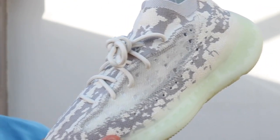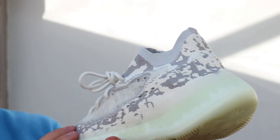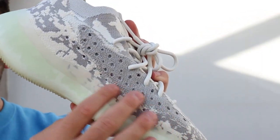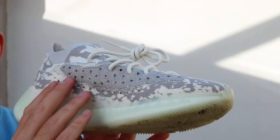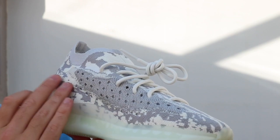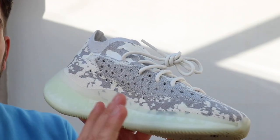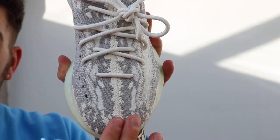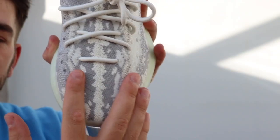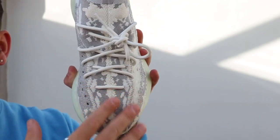It'll be interesting to see what colours people pair with it. It kind of glistens in the light, which I really like. On the other side you also have another rip — they are very symmetrical. It's not translucent on that side, it's a grey, but it does glisten when the light hits it, which looks really good. It's not 3M but it does glisten. On the toe box, we're used to visible stitching on a 350, but this is nice and neat with the stitching on the inside.